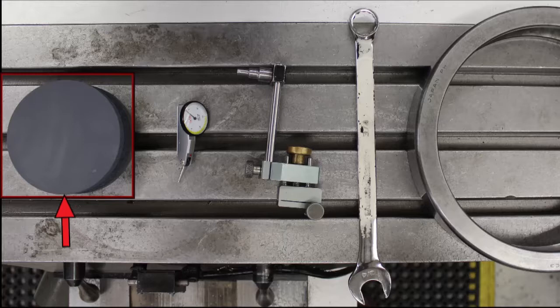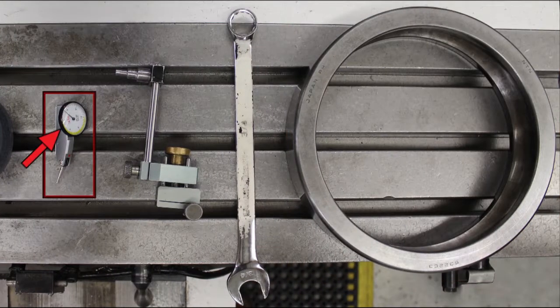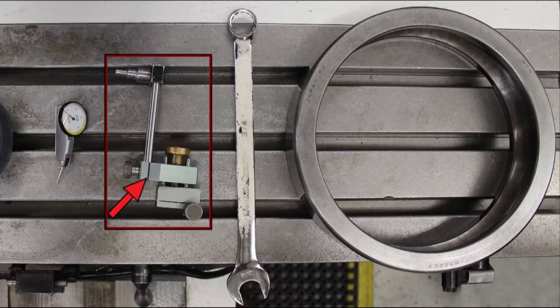You'll need a table stone, a three-quarter inch wrench, a tramming ring, a finger indicator, and something to hold the indicator. We'll be using a zero-it indicator holder.